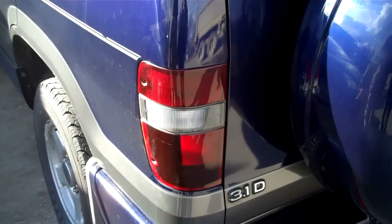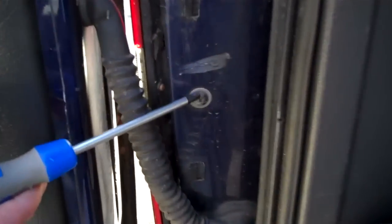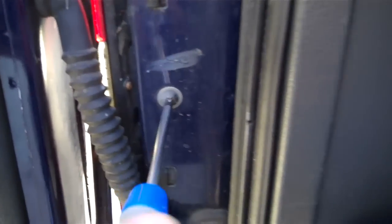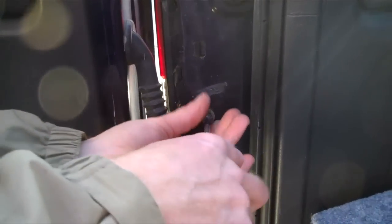First thing we do is to go inside. Open the back door. We've got to undo this fixing here in the middle of the light — just use a Phillips screwdriver. That's that one. Just lift up the bottom.